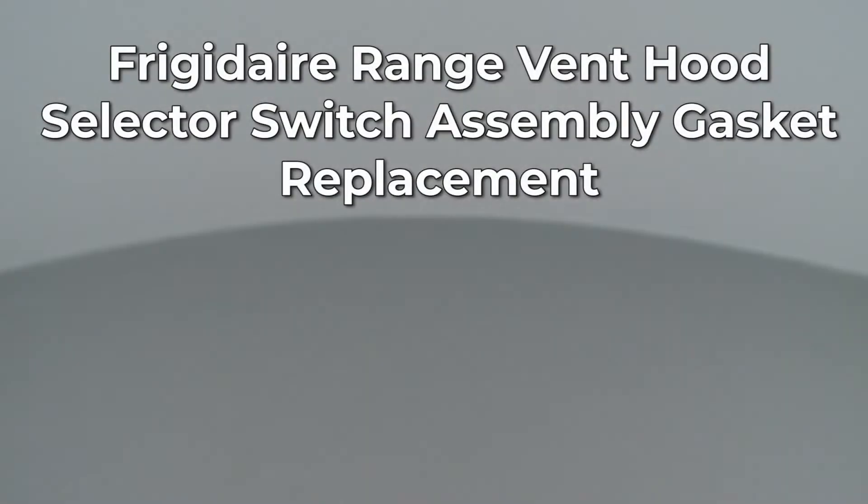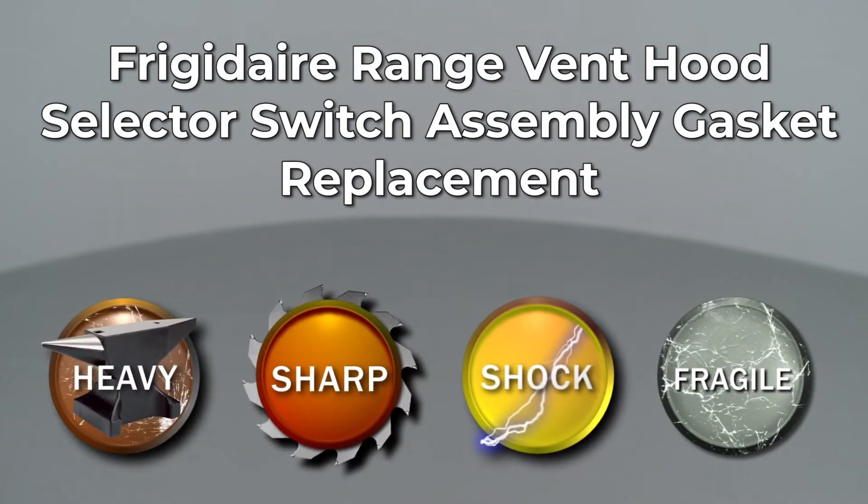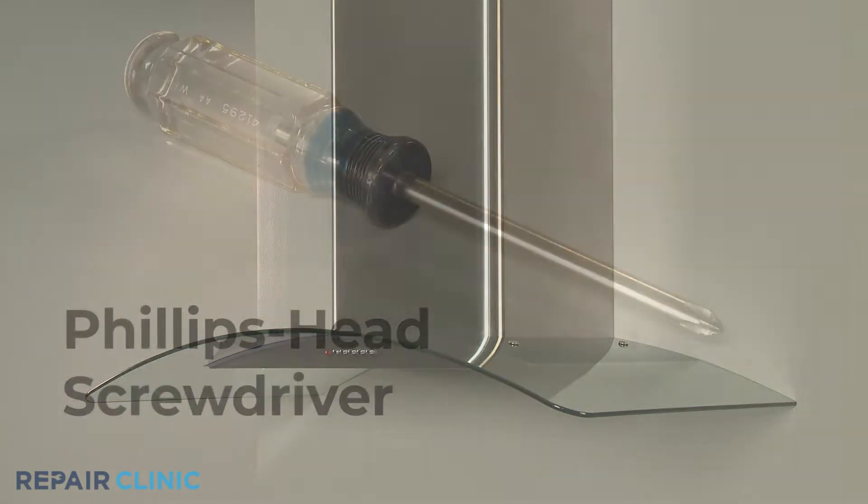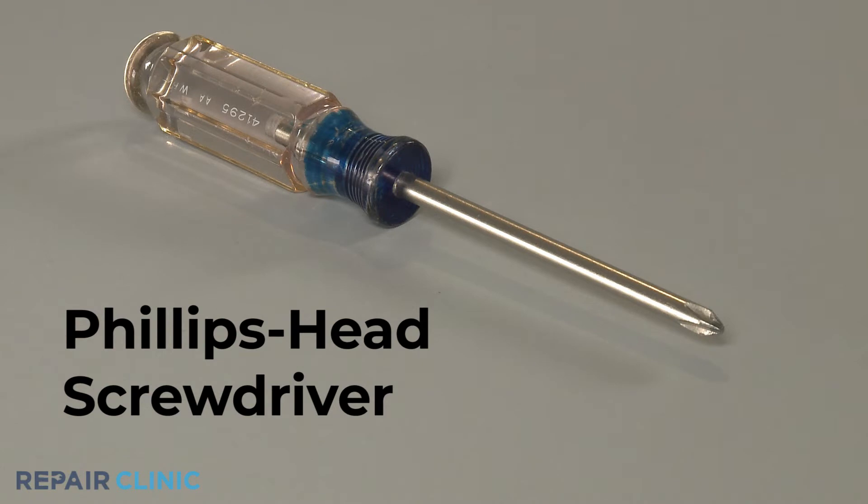Since Repair Clinic encourages you to perform this repair safely, a warning icon will appear when you should use caution. To replace the selector switch assembly gasket in this Frigidaire range vent hood, you will need a Phillips head screwdriver.